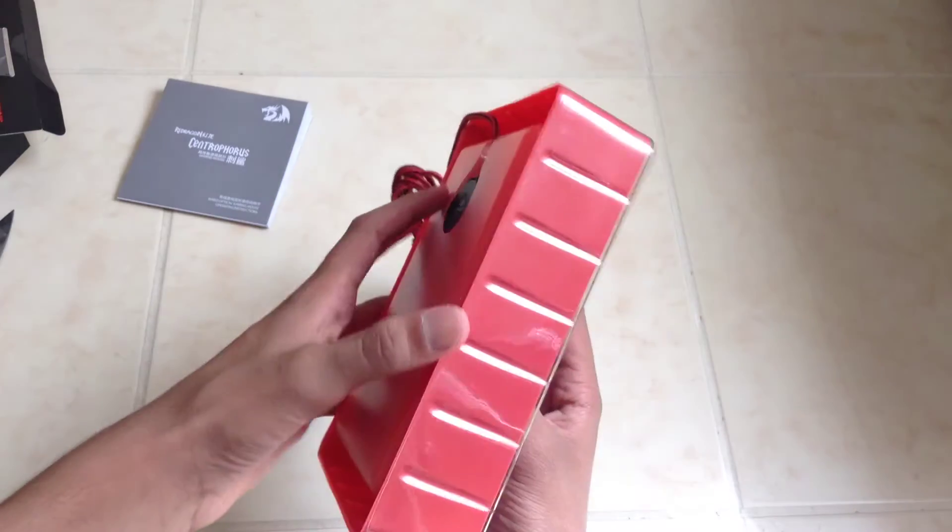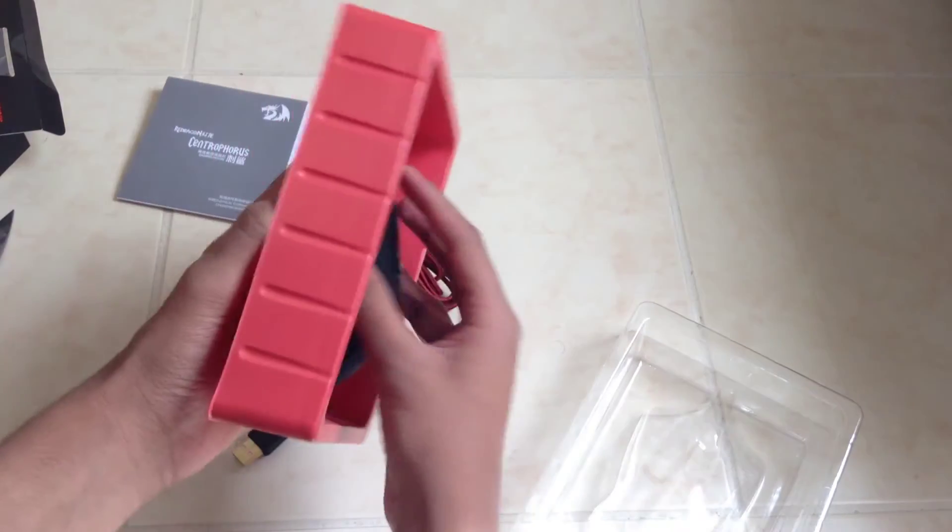Let's see the mouse. I think you separate these two pieces — and there's the mouse.